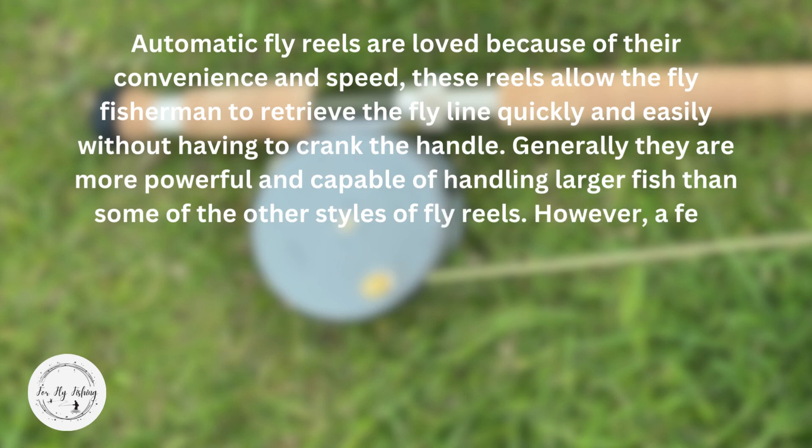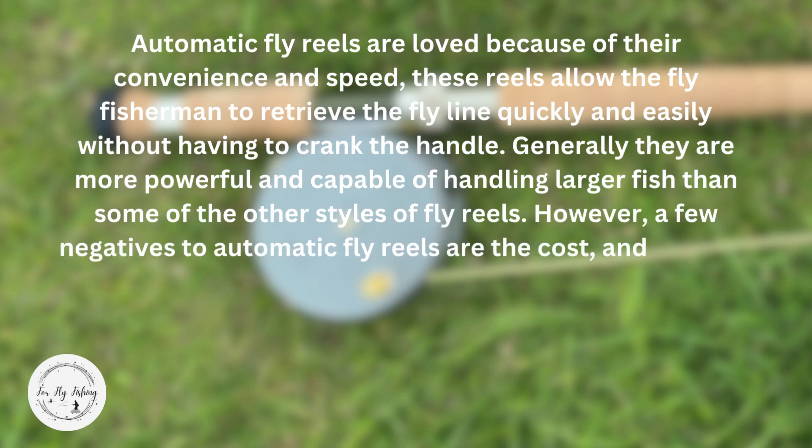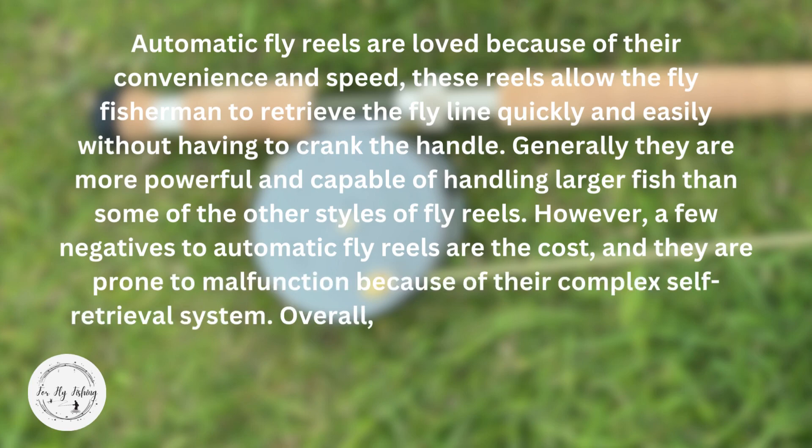However, a few negatives to automatic fly reels are the cost and they are prone to malfunction because of their complex self-retrieval system.